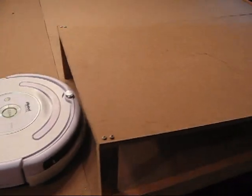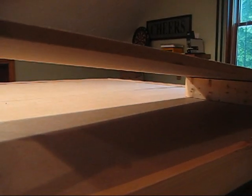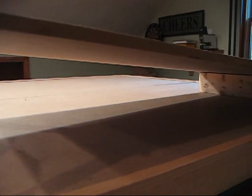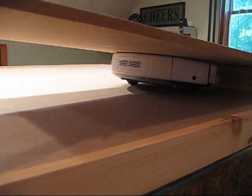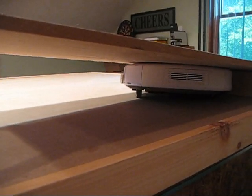Here we built a wedge situation similar to what you might find under a couch or a chair. Let's see what happens with the standard robot. Here you can see the robot gets wedged.